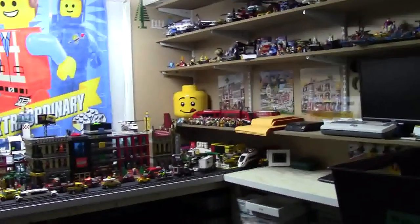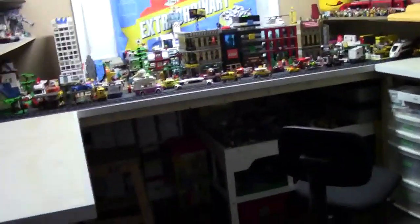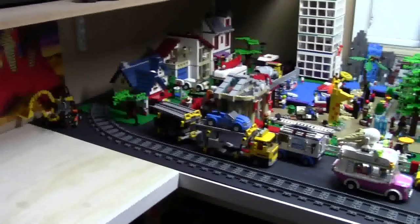Thanks everybody for watching my LEGO room tour. I really hope you enjoy my room. I really like the recent renovations and it works really well for me. Let me know down in the comments below what you think of my room tour. Thanks everybody for watching this video by Bricklover18. If you want to check out all my other LEGO YouTube videos here on my YouTube channel where it is all LEGO all the time, go check it out. Thanks everybody for watching, don't forget to like this video, share this video with your friends, and of course subscribe. Thanks for watching, I hope you have a great day.